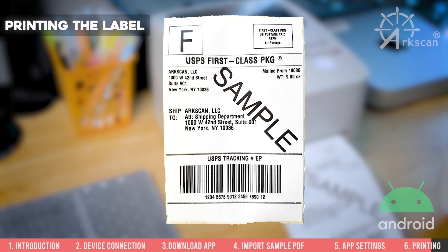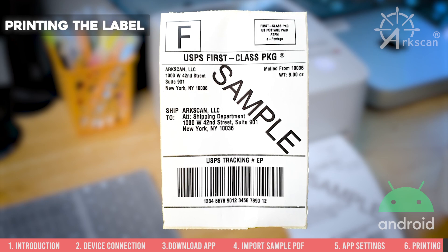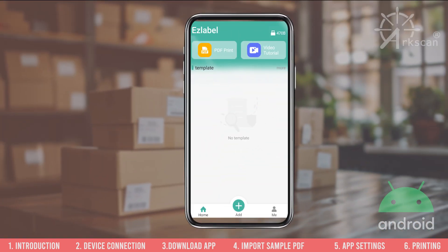If a single label printed and fills up the entire label, your printer works properly. Next time you open the EasyLabel app to print, you can confirm the printer is connected and ready when the connection is listed in the top right corner.